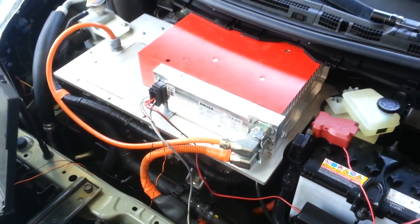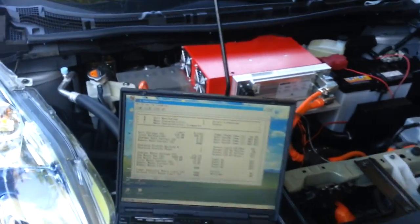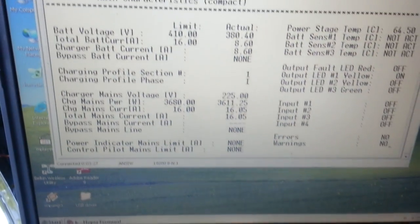What we have here is the BRUSA, along with Jeremy. It's a little bright out there, but hello. Here is my Leaf with the BRUSA attached. We are currently injecting an extra 3,600 watts into the system.